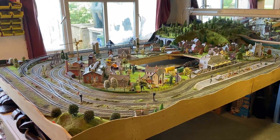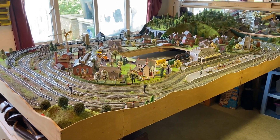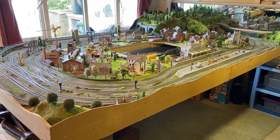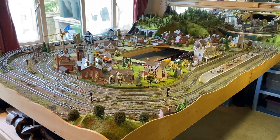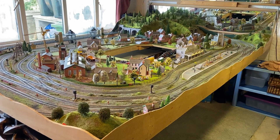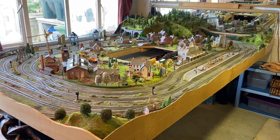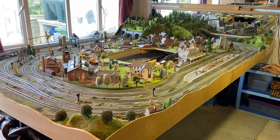Hi everybody, just giving you an update. I've been asked numerous times about this layout - it's ten foot by six foot one, which I've made. I made it about three years ago and people seem to have put this video up on YouTube a while ago with them running and my Hornby trains running, and people seem to like this layout.